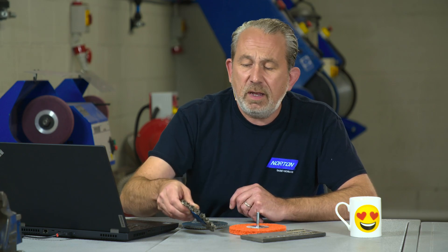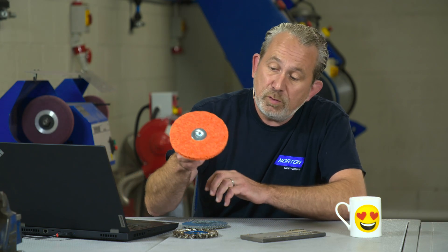If the spatter is a little larger, it may require an abrasive such as this product here. This is our Blaze Rapid Strip with a nice ceramic grain inside. It's soft and conformable, but it is very aggressive — much more aggressive than a wire brush. You can run this wheel down the side of your welds and even over the top of them to clean up and remove slightly bigger particles of spatter without any issues at all.